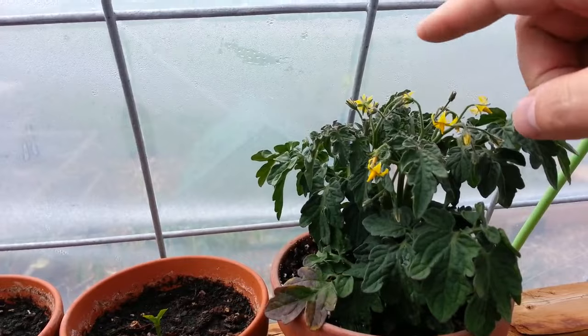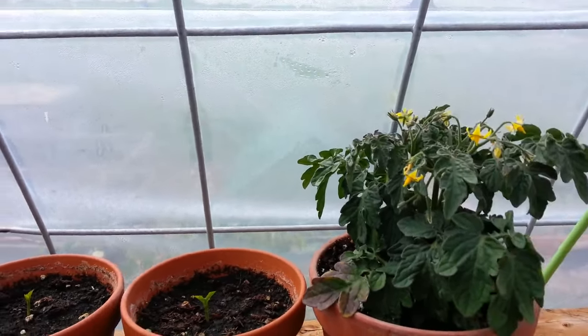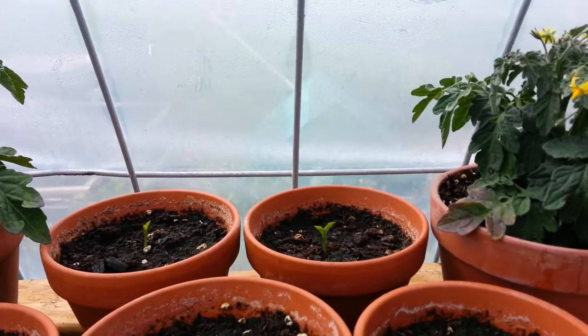These are my little cherry tomatoes. This is all I do, and you'll see on the bigger plants it works good. You just bop them a little bit and they'll drop their pollen onto the female parts.